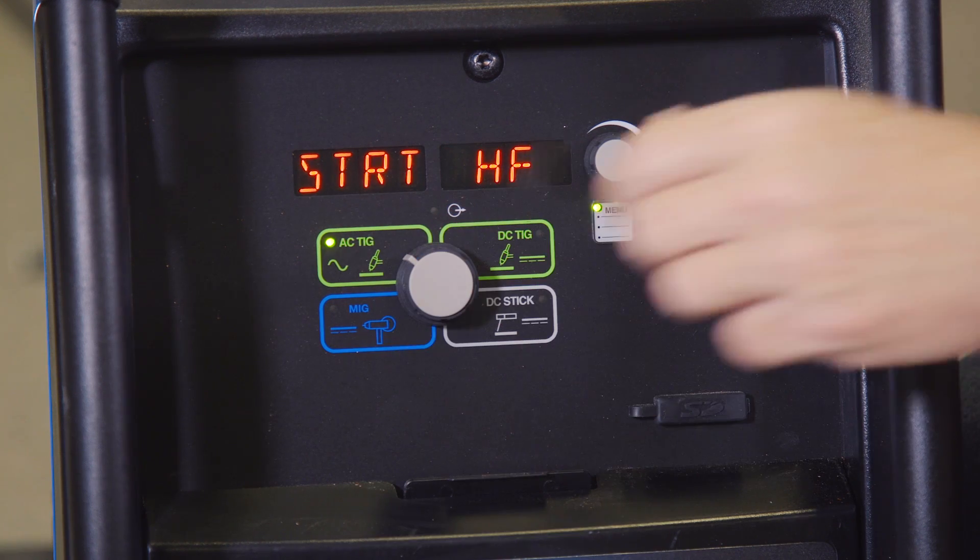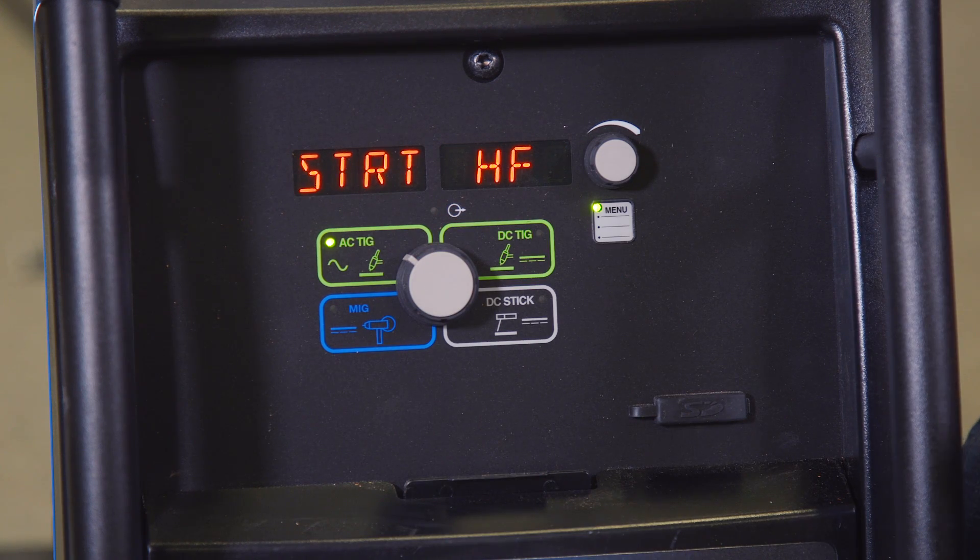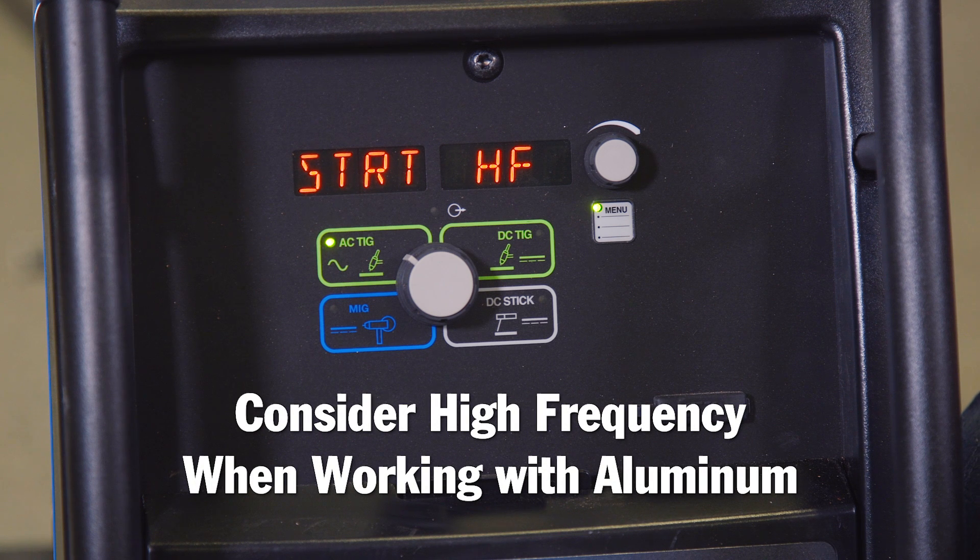Now when I'm working with aluminum, I'd like that high frequency start. So you can set those independently.